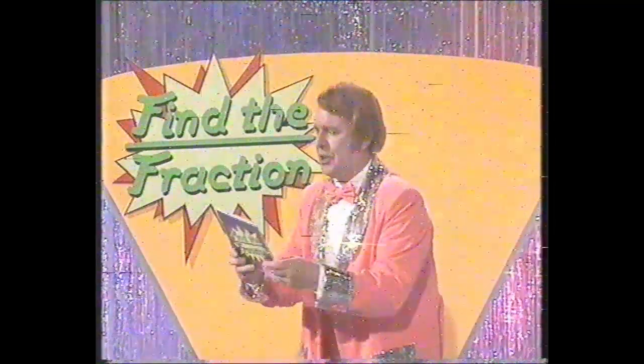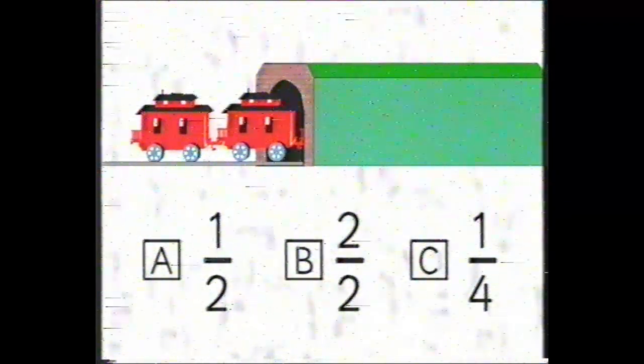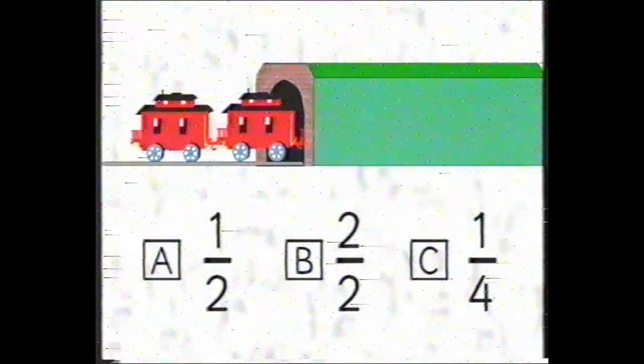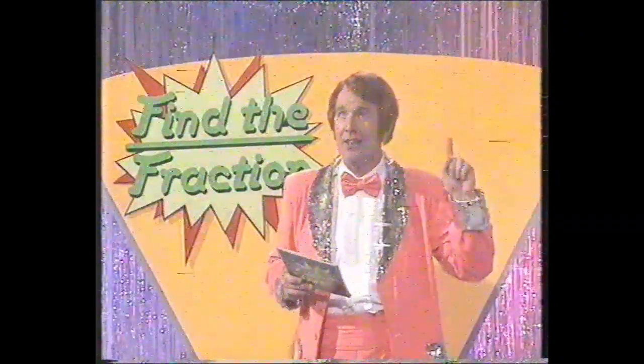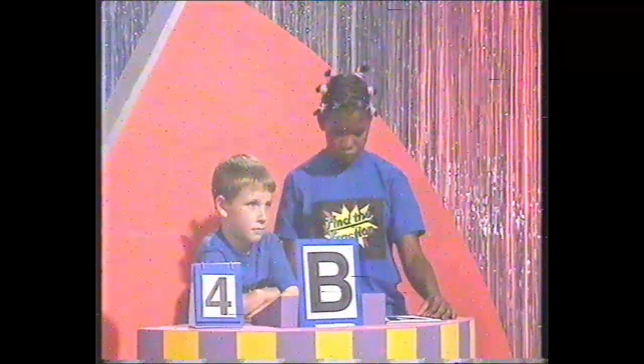Look to your monitors. Question number three: this train has four carriages. What fraction of the train is still in the tunnel? Is it A, a half? B, two halves? Or C, one quarter? And time's up. The red team have answered A and the blue team have answered B. The correct answer is A. Well done, red team, give yourself two points. The blue team have a wonderful four points, but this week's winners are the red team with six points!